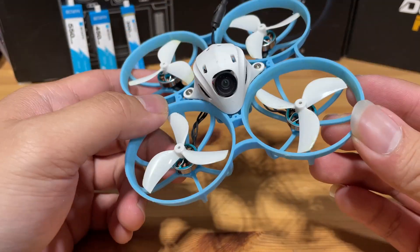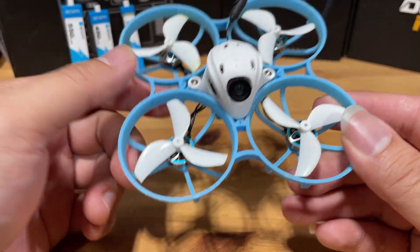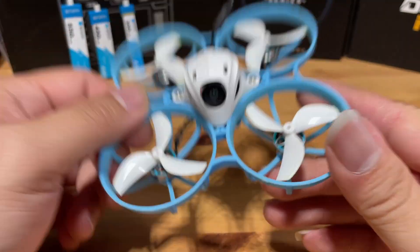This is the Beta FPV Meteor 75 Pro, and I'm going to tell you upfront that I am very impressed with the power and performance it offers. Let's dig in more and let's go.